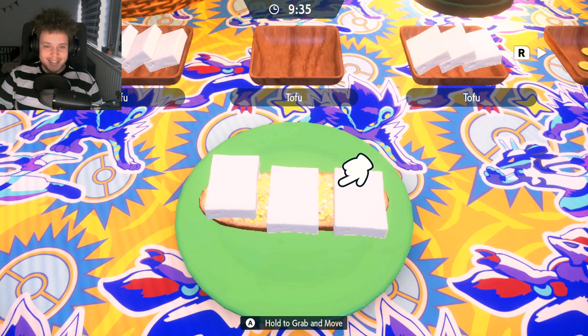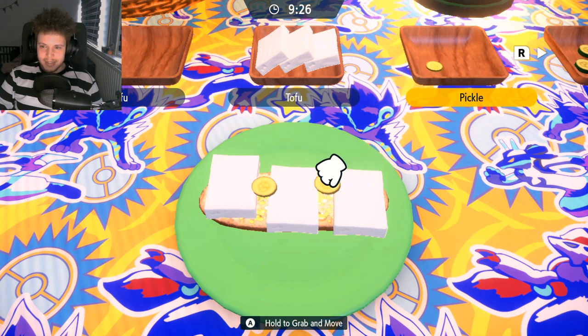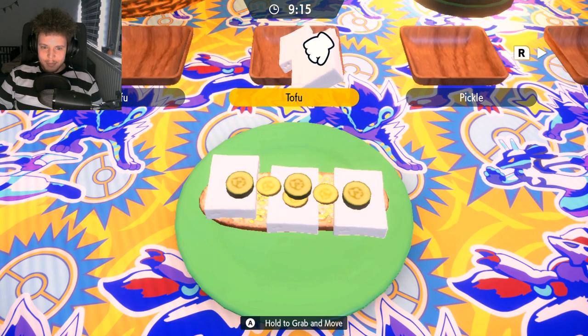I've tried this particular sandwich a couple of times already and I think I found the best way to do them. So we're gonna lay these pickles out here just like so. Now we're gonna add the cucumbers. Bang. Bang. And now some more tofu.